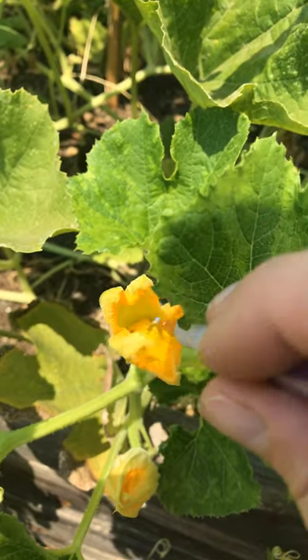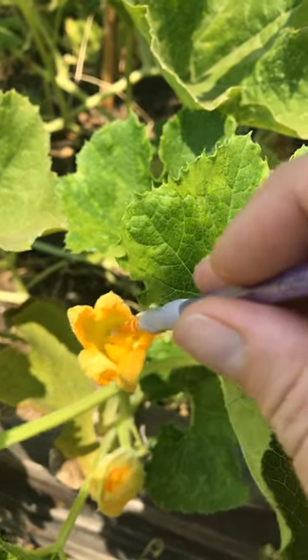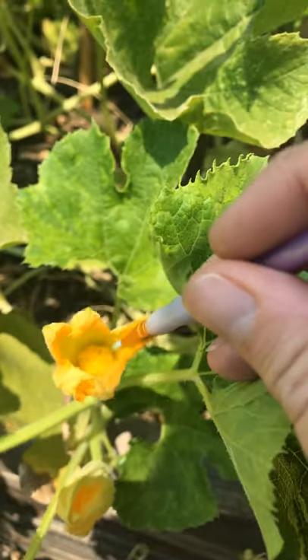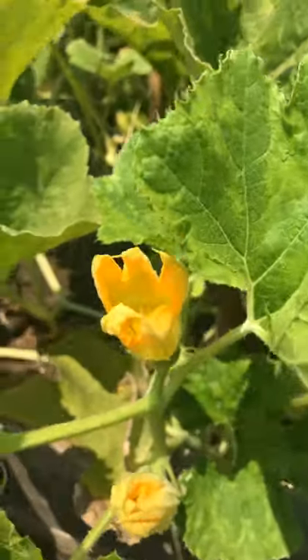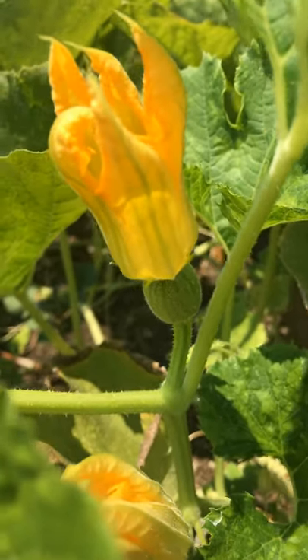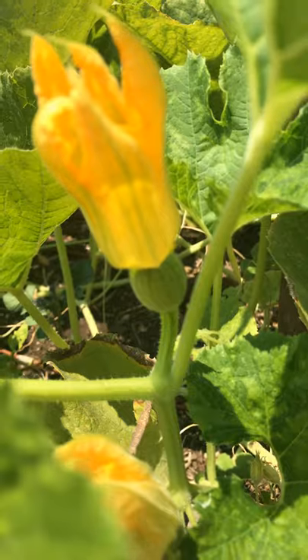Really get it transferred from the male flower to this female flower. We'll come and check back in a few days and hopefully this baby fruit will be developing into a squash. Thanks for watching — hope that was helpful.